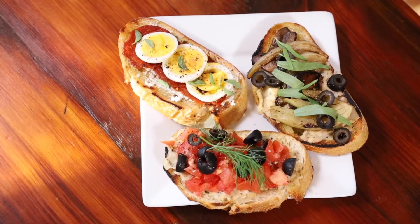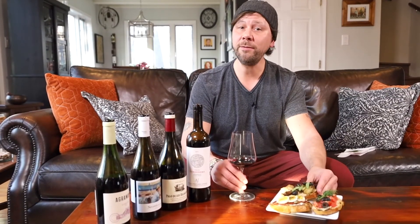And there they are, your pairing recipes for this weekly tasting. Enjoy them in good health and buen provecho.